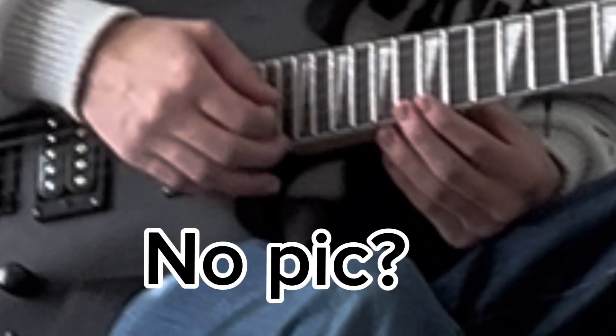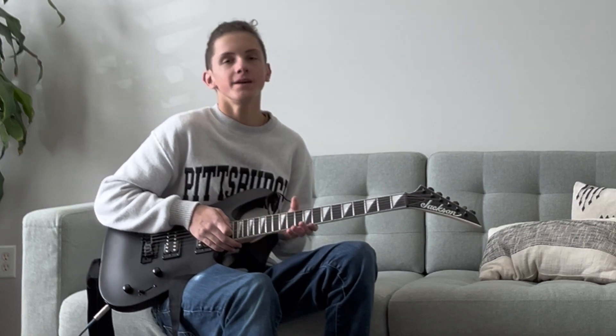Hi. Hi. Are you making a video right now? Mm-hmm. You want to be in it? Yeah.